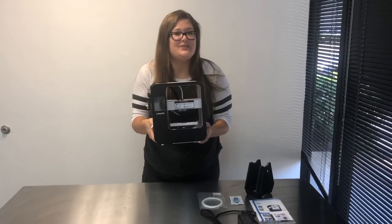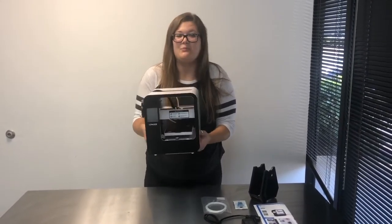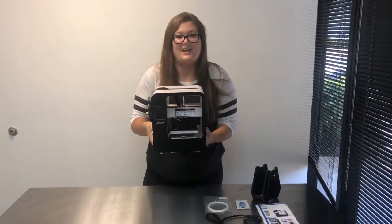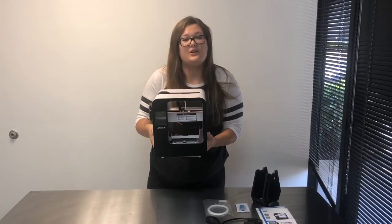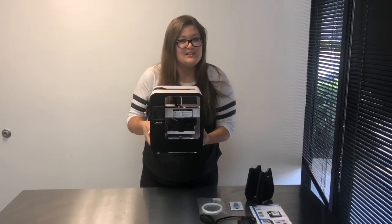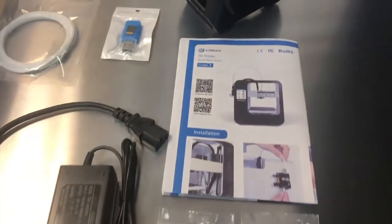This 3D printer is considered a plug-and-play. You just plug it in and print whatever you want. It has FDM technology, an LED touch screen, and it's very easy to use. You don't have to worry about getting burned. You can simply just insert the memory card and print whatever your heart desires.